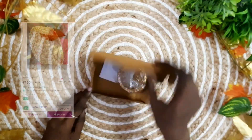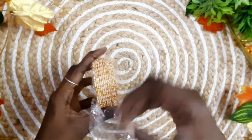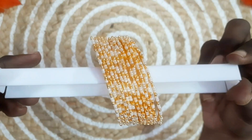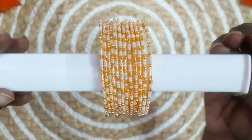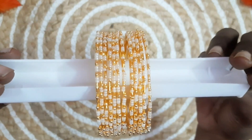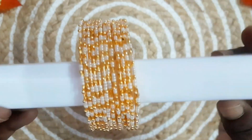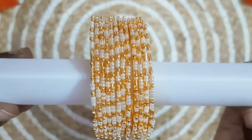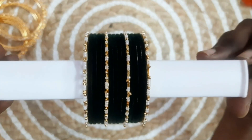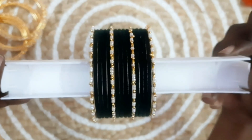The beautiful bangles feature sanders, beads, and string. The bangles are also very good. The plain bangles are very good for mixing. The price of this is about 150 rupees. The color of the bangles will match well. The link is in the description — check it out.